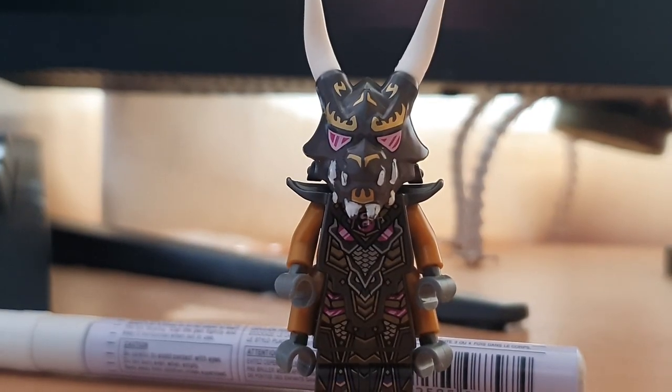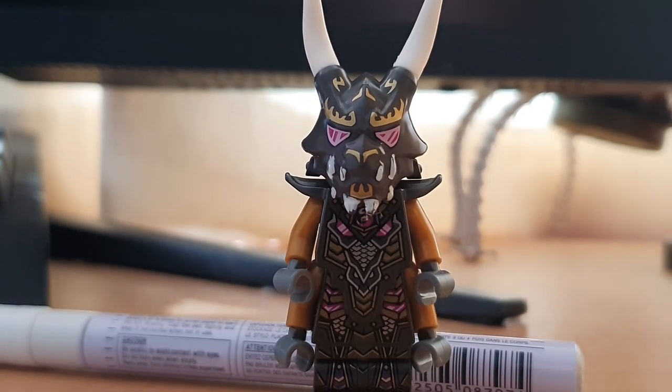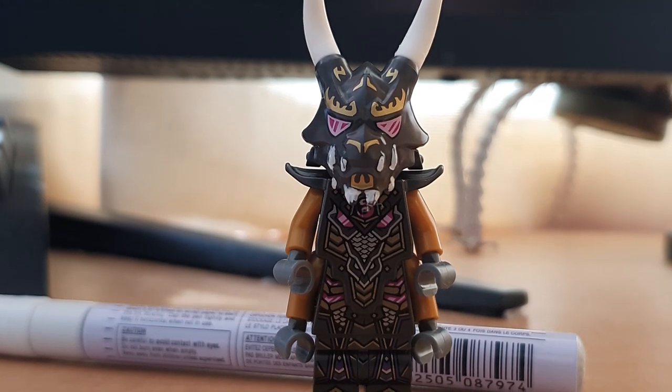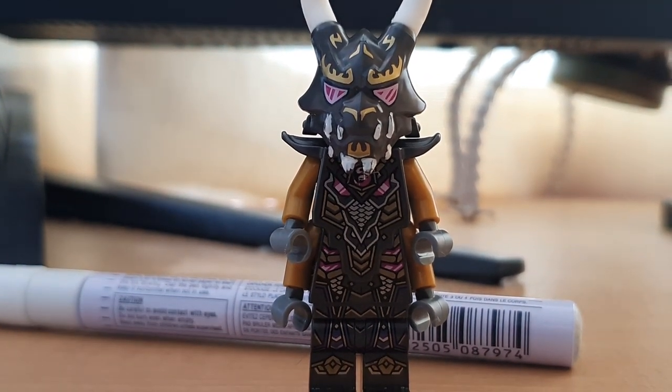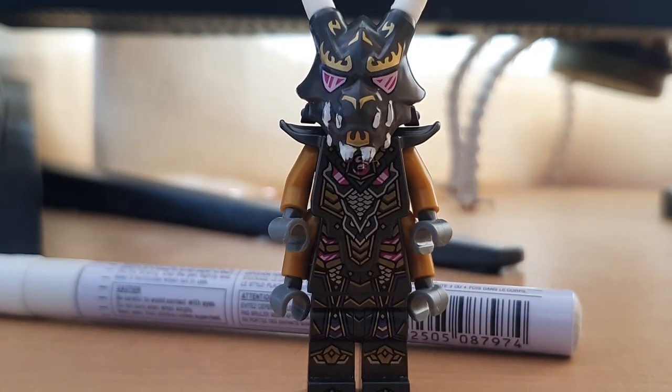Let me know what you think of this minifigure. Do you think this is an upgrade, or do you think I've ruined the teeth so much that it doesn't look so good? I'd love to hear what you think in the comments down below. And if you have any other ways to make the Crystal King more show accurate, be sure to let me know also — I'd love to hear them.